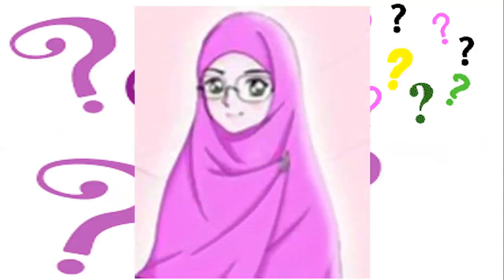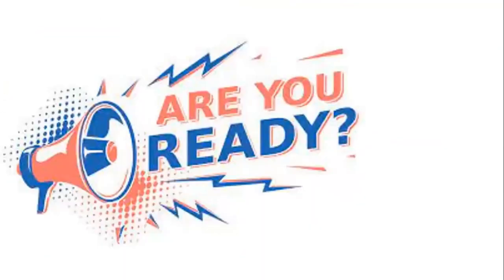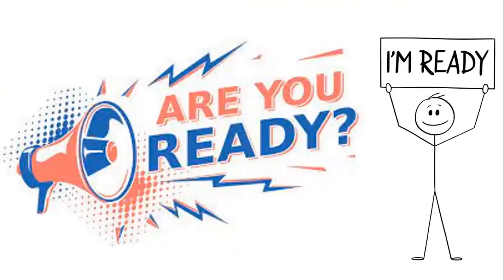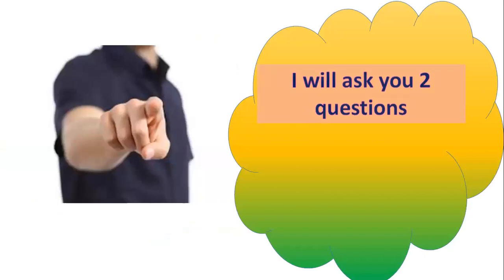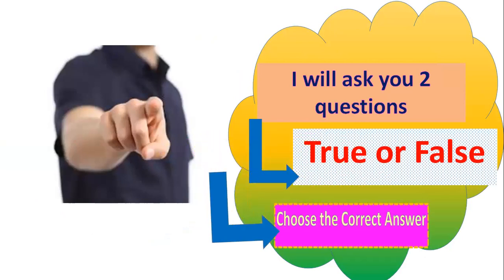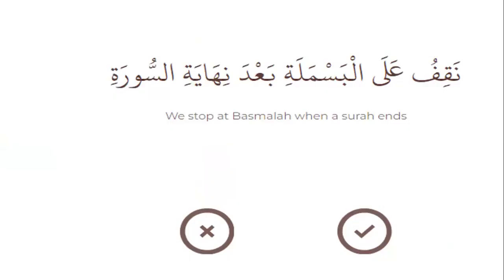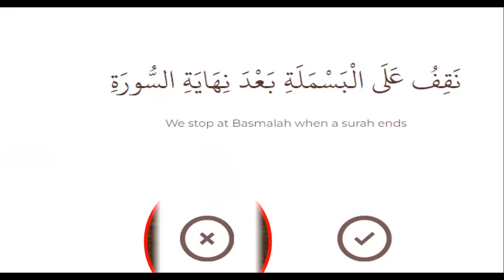Now I want to test your knowledge. Are you ready? I will ask you two questions. Number one, true or false: we stop at basmala when a surah ends — right or wrong? Wrong. Number two, we may connect isti'adhah to the end of the first surah when we take a breath — right or wrong? Wrong.